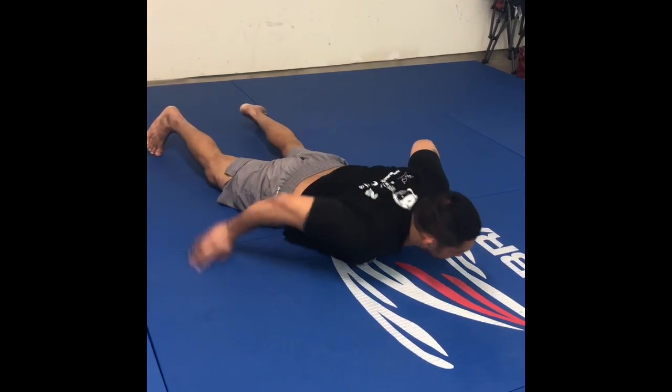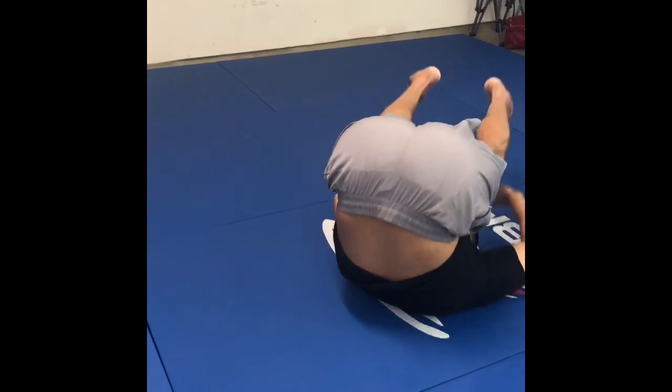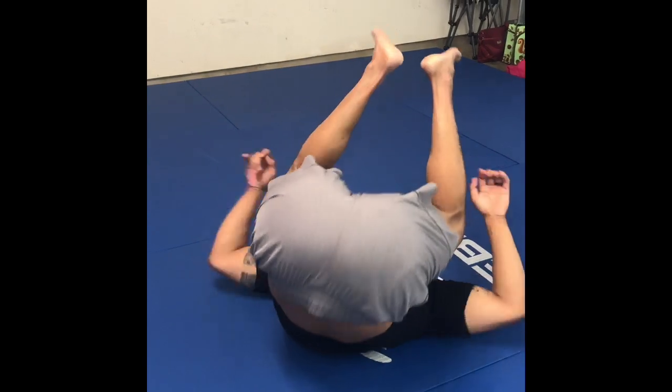It's an introduction to being inverted. So when I get up, I'm in an inverted position. In order to play that way in Jiu Jitsu, we have to practice these drills so we get comfortable in that position. Practice. We'll see you later.